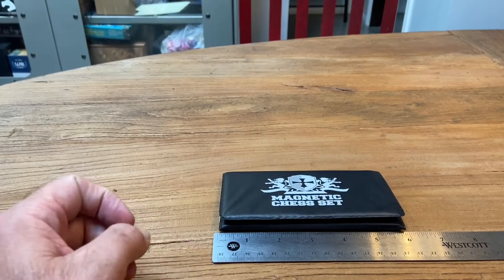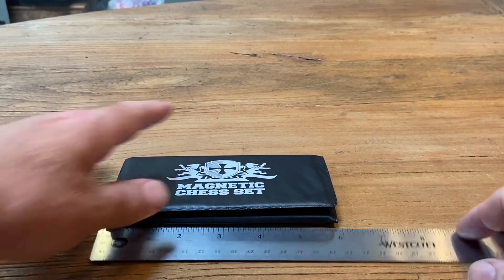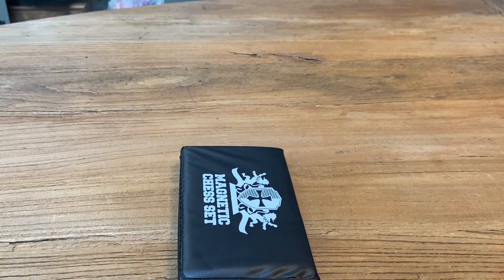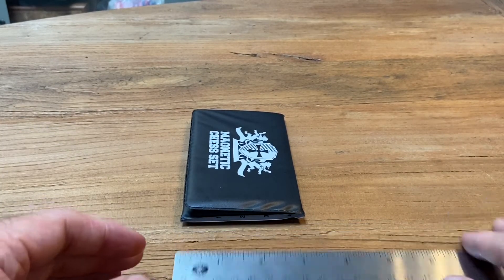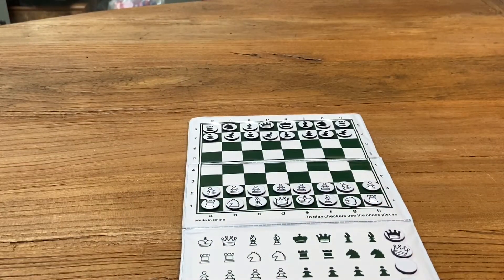If you look, this set is six inches wide by three inches tall closed. Cool thing about this set — small enough to fit in your pocket.